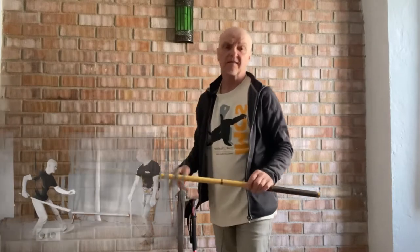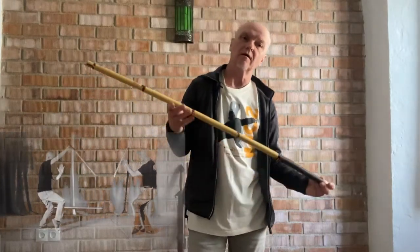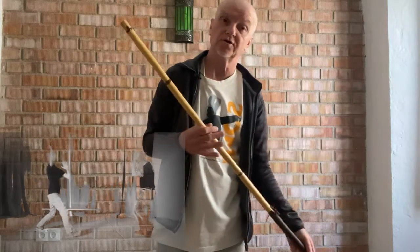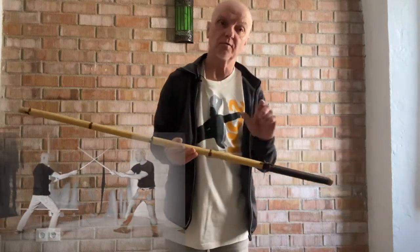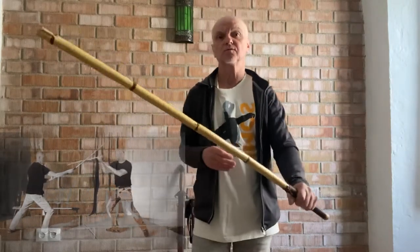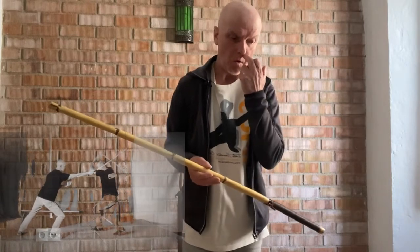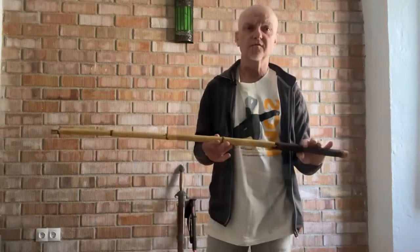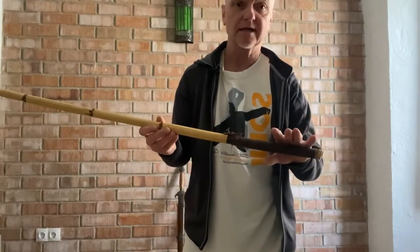In addition, there is a stick Tai Chi two-person stick form that I'll attempt to show at some point, and there are lots of two-person exercises that you can do with a stick that makes it much easier than using either a wooden sword or the metal sword.